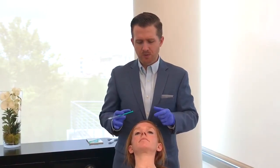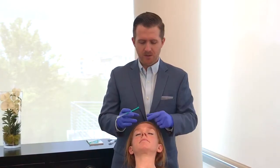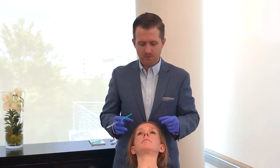I'll show you my typical Botox injection routine. We've already prepped the skin with alcohol — we always prep the skin, remove any makeup that may be on the skin, and then I just ask the patient to do a few things for me.